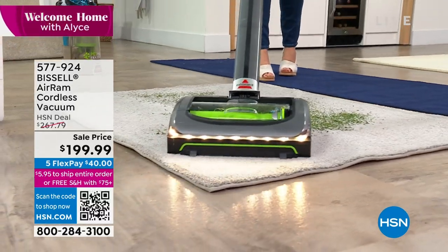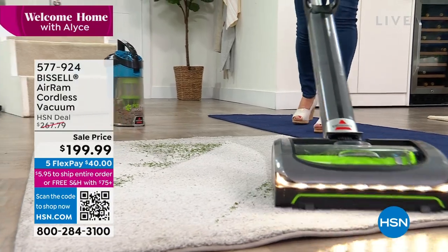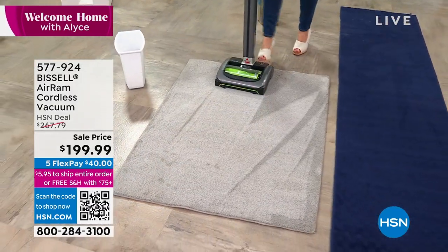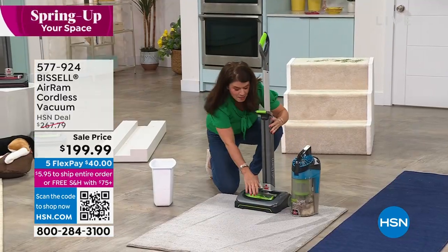You have to have suction power to get carpet lines. This is edge to edge because of that squeegee — look at the real color you're pulling out, getting all the dust and dander. But this is a cordless powerhouse, and you don't ever have to deal with a cord again.